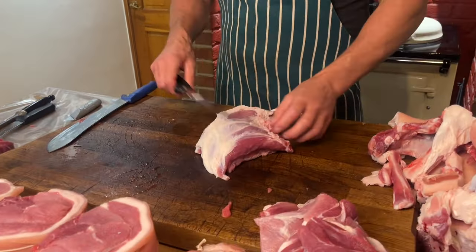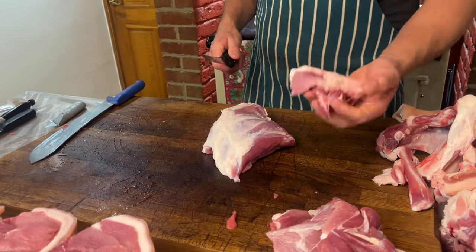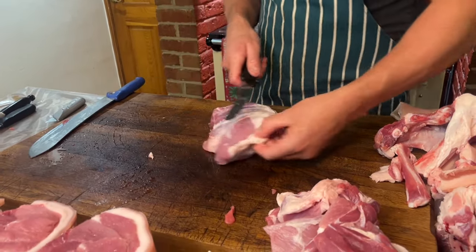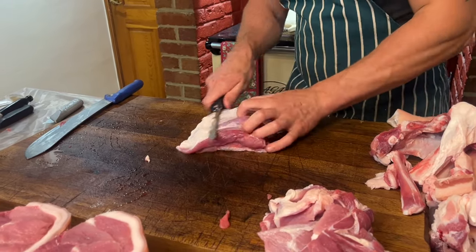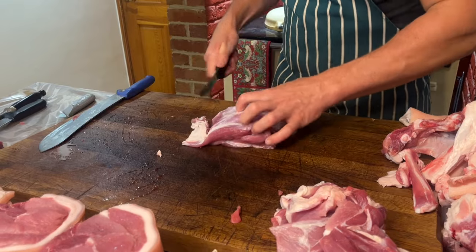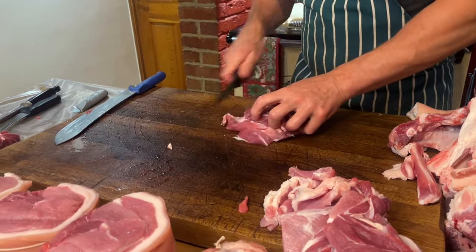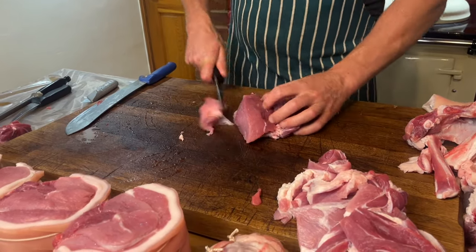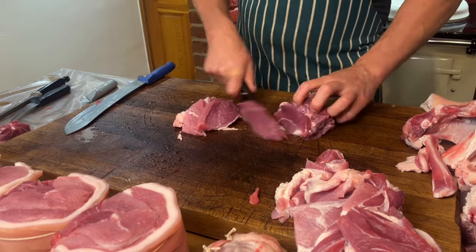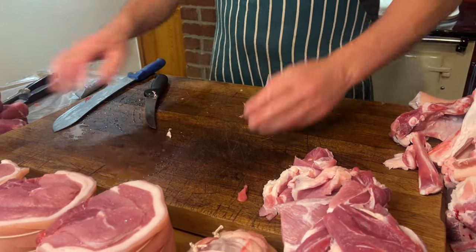The last bit of the leg is the thick flank I took off. Most of this is going into mince, so I'm just going to trim the fattiest bits — leave some meat on them because the fat goes into sausage. Trim around, get the thick bits of fat off — a little bit of fat in the mince is fine. That piece will get cut up to go through the mincer with the rest of the mince, and the rest goes with the sausage.